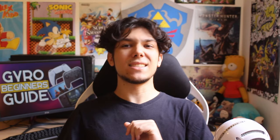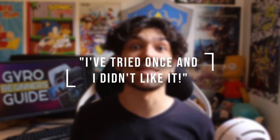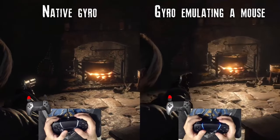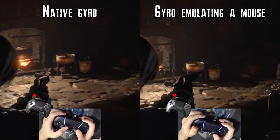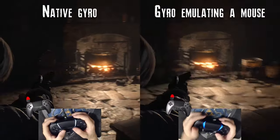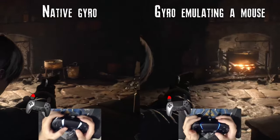You also may say: I tried it once and I didn't like it. And to that I say: most implementations of this feature are really, really bad — often emulating an analog stick instead of a mouse, causing huge dead zones. Lag, smoothing and low sensitivities also make things less than excellent.